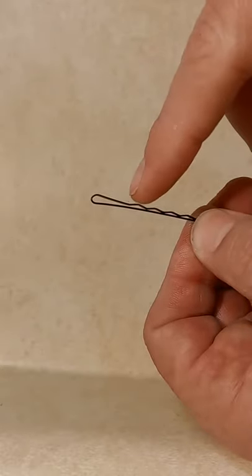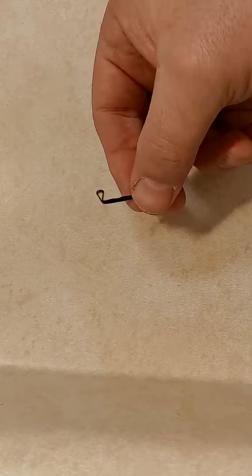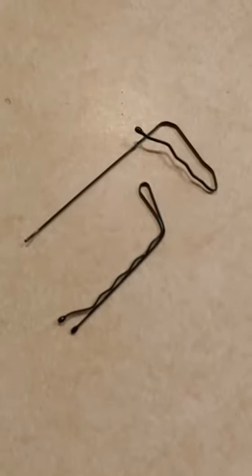For a tension wrench, bend the second hairpin just about at this curve until it looks something like this. You can use any 90 degree surface to do that. And there you go — there's your lock pick set ready to go.